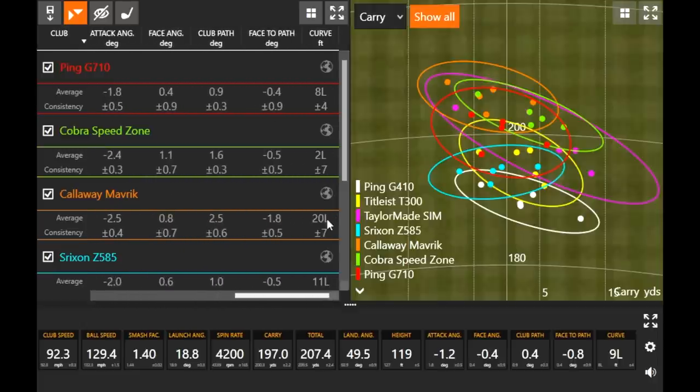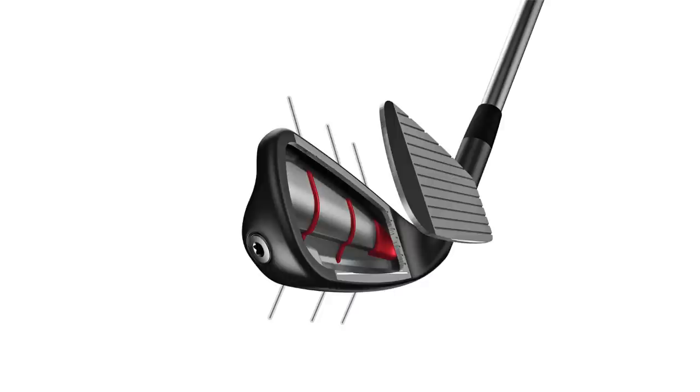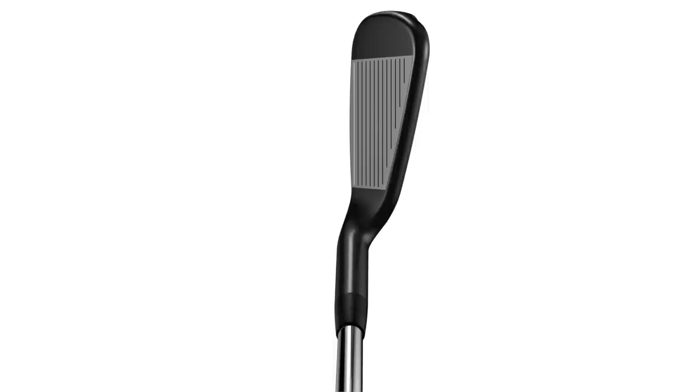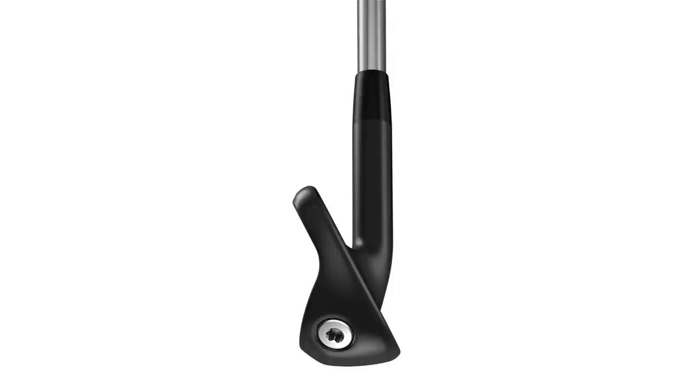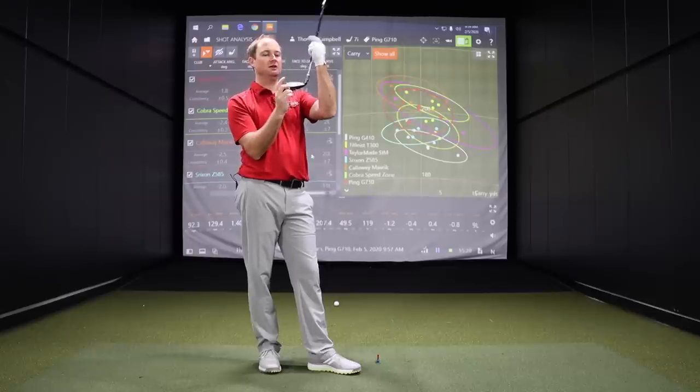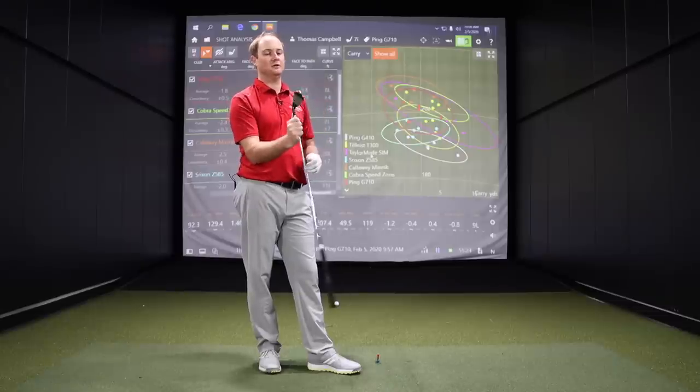Your smash there was 1.40, which is less than your average of 1.44. Your ball flight the whole time was pretty darn straight — pretty good stuff from Ping. The difference between G710 and G410: the G710 had to be a little bit bigger with the hollow body construction for forgiveness, whereas the G410's got that kind of deep cavity. Different ways of achieving forgiveness, but both produce very good performance. The G710 also has a little bit more offset, but the black sleekness helps keep it appealing on the eye.